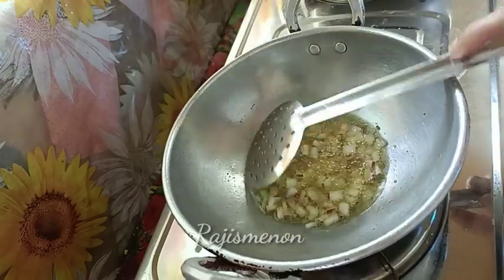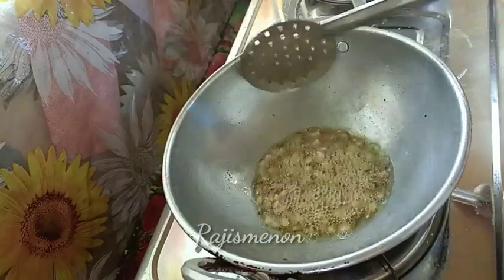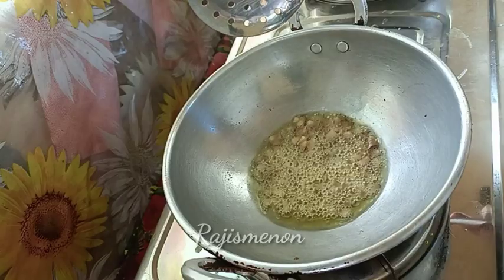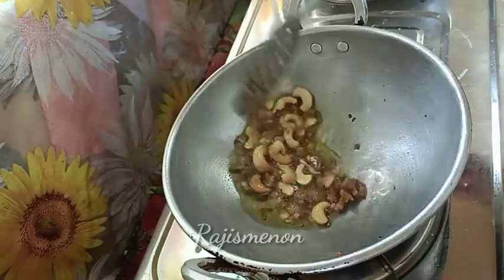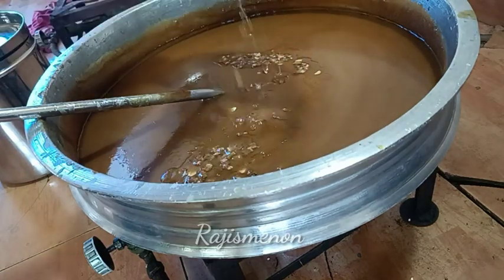I am going to use a brown shade. You can use a brown shade. Now we are going to fry it. We are going to put in cashew nut. We are going to use a piece.